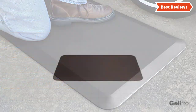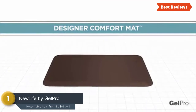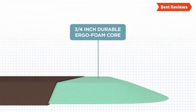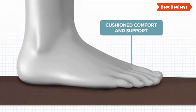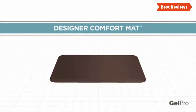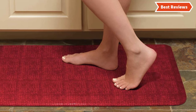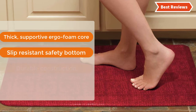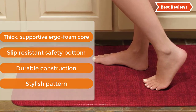The top 1 on our list is New Life by JELPRO — one of the most reliable and popular anti-fatigue kitchen mats. The New Life by JELPRO is made with a comfortable design and construction. The thick ergo foam core is very helpful for health. It reduces discomfort and fatigue very well, and the comfort technology ensures comfort and support. Features a safe and slip-resistant bottom for safety. The most important features are: thick supportive ergo foam core, slip-resistant safety bottom, durable construction, and stylish pattern.